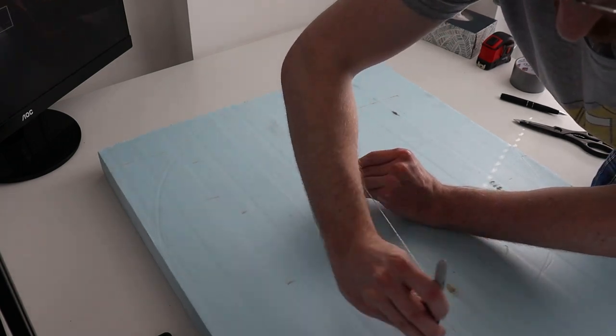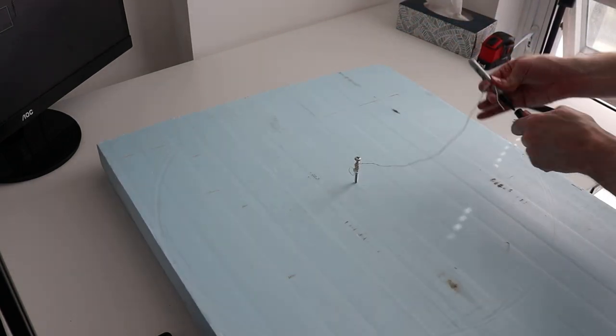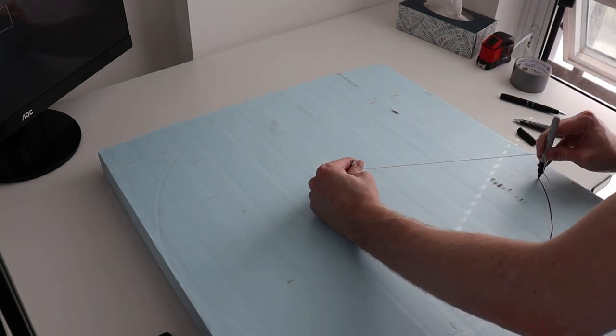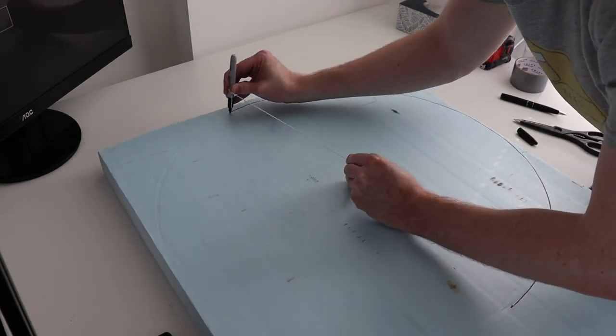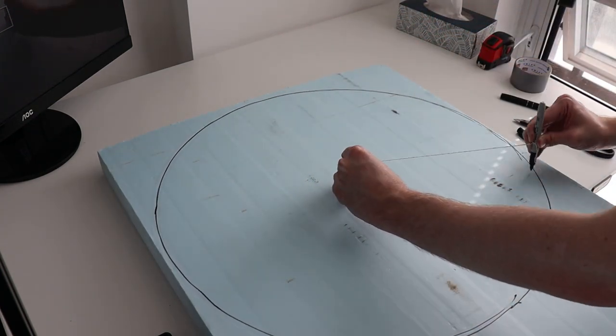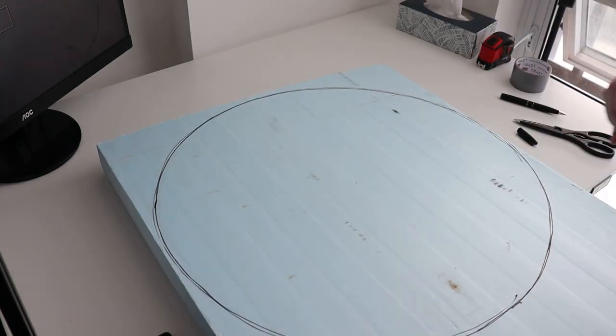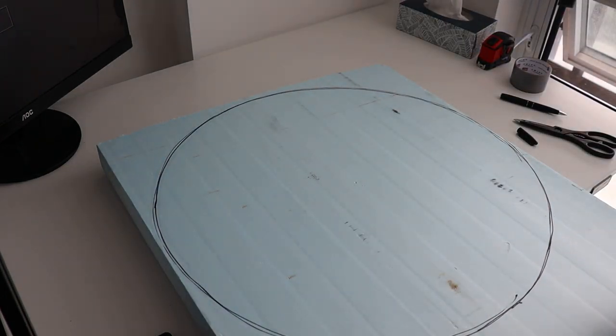For this video I'm going to be focusing on the forest board. To start out I just take a piece of string, a screw, and a Sharpie. By placing the screw in the middle and wrapping the string around the Sharpie, I'll draw a circle as big as I can on my two-foot by eight-foot, two-inch thick sheet of blue XPS foam. This stuff is great — you can just get it at the hardware store.